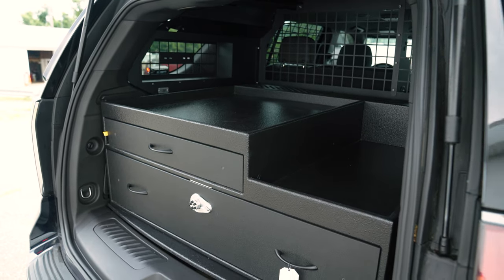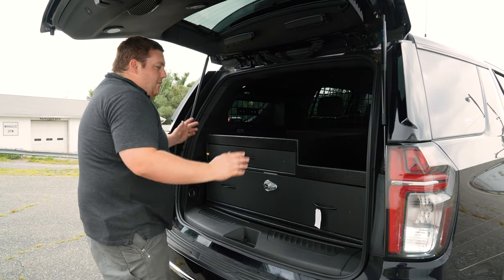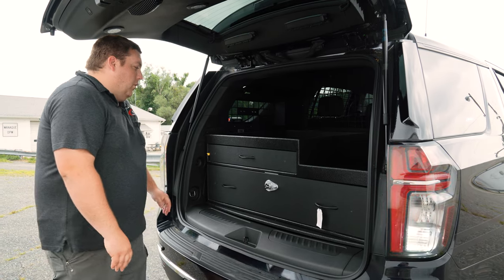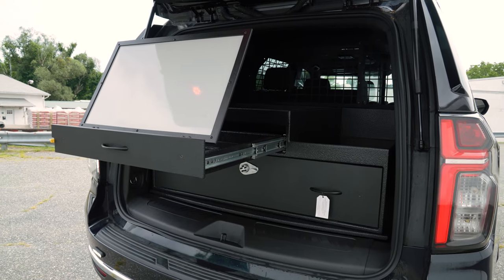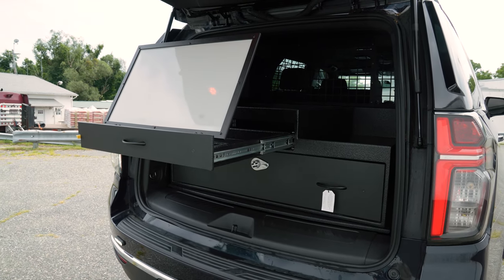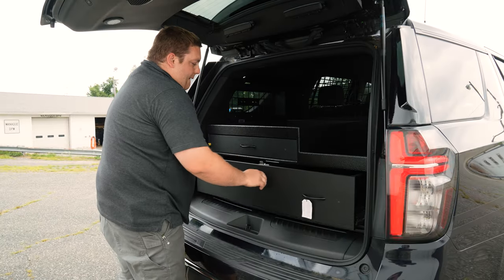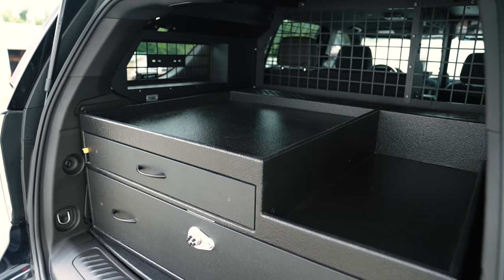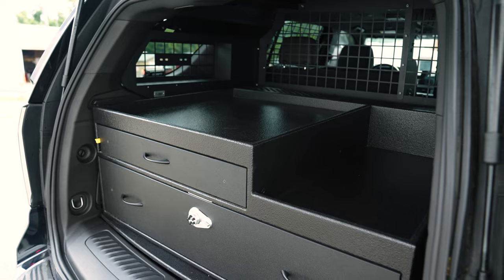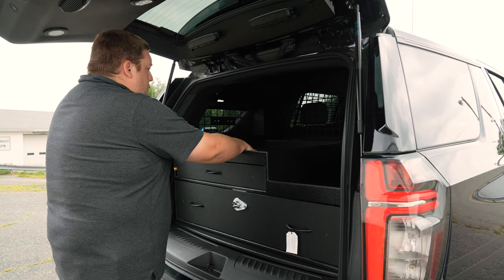These have the cutouts for the fire extinguisher mounts. We have their weapons drawer command center in the back. It has a ratcheting magnetic command board, weapons storage with foam, and then space for their medical bags and additional equipment.